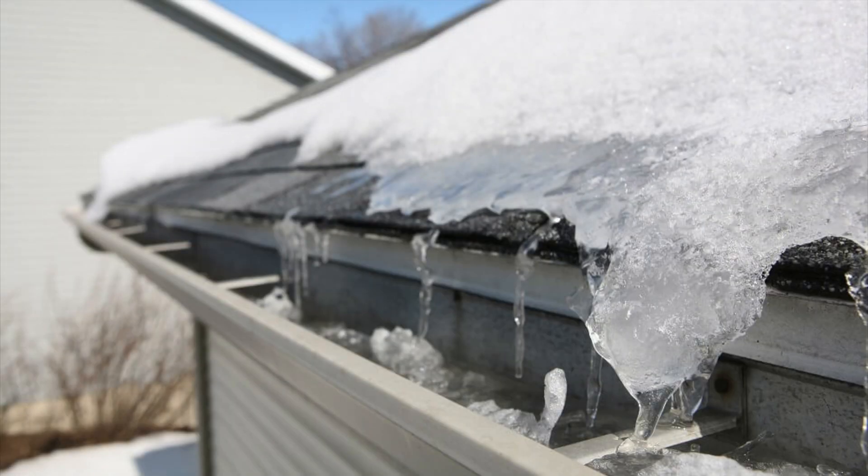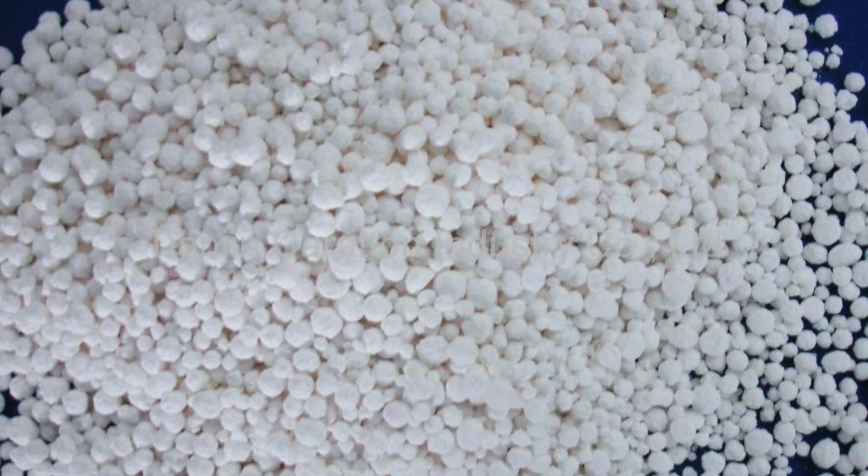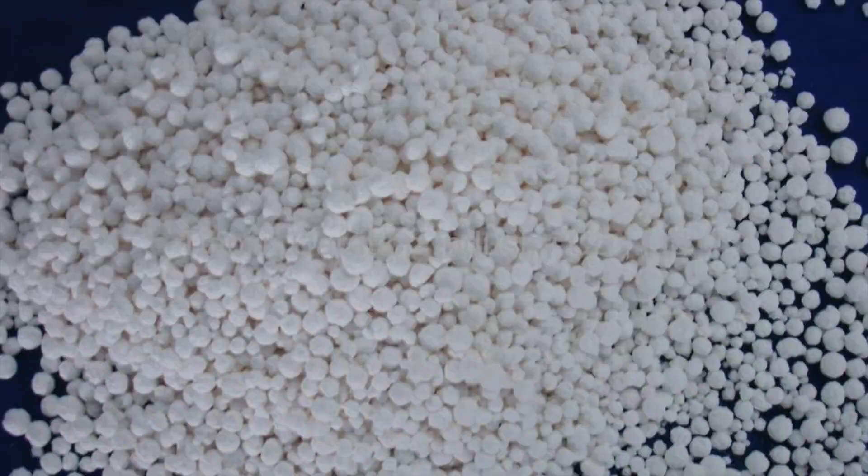Remove any snow, ice, or frost by warming the roof surface or by applying isopropyl alcohol as shown in the technical bulletin linked above. Do not use other chemicals or ice melt products, as they may hinder adhesion and curing of the sealant.